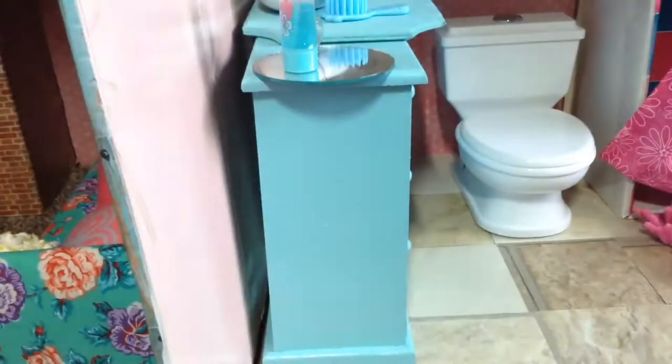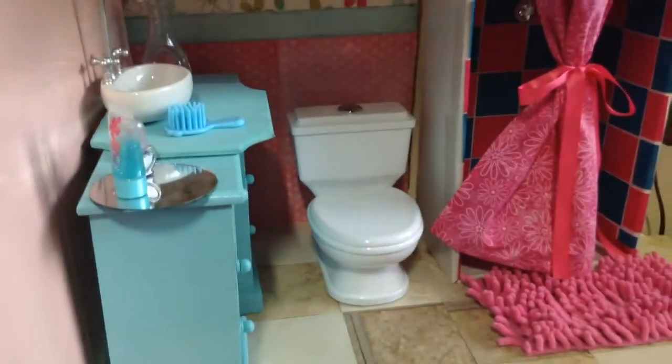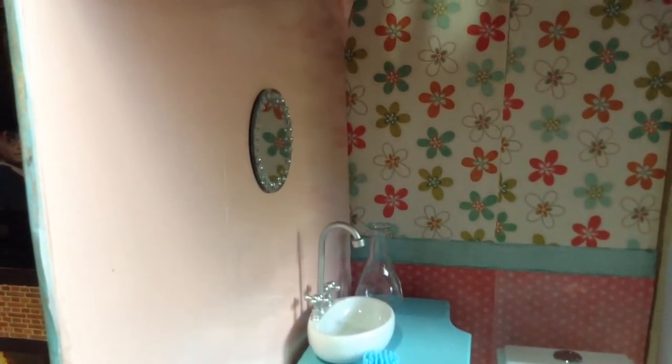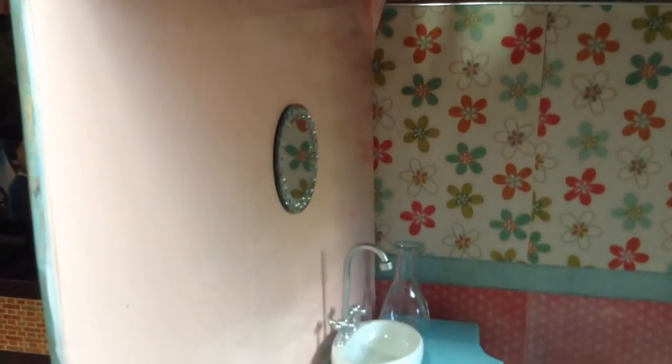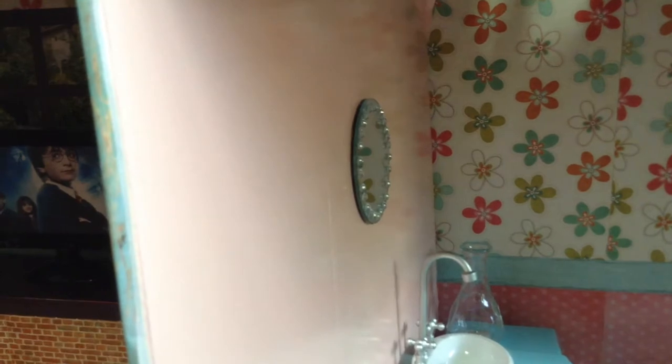Now here is the bathroom. Here's the other side of that dividing wall — I painted it pink, and I believe the color is called Ballet Pink. I got a little mirror at Joann's, where they had a set of small mirrors, and I put some sticky rhinestone gems around it. They just stick on, so I did that.